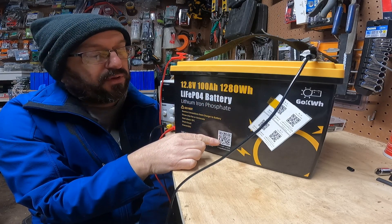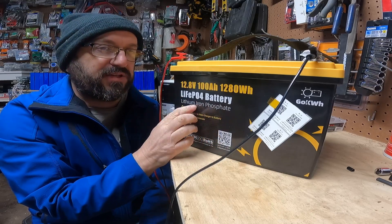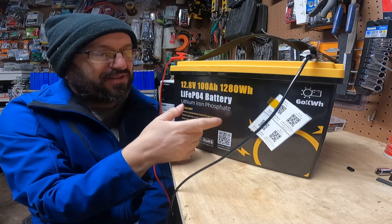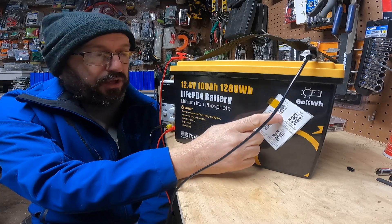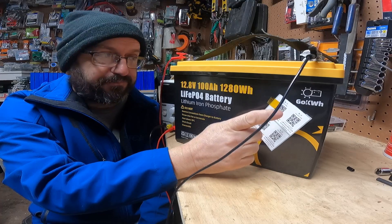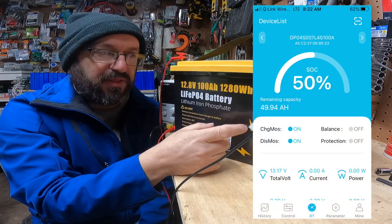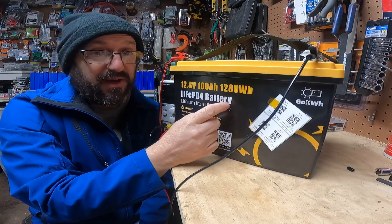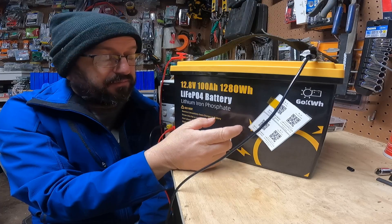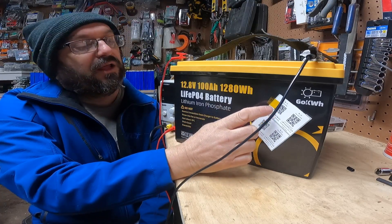This links to their product website. There's actually no documentation that comes with this, but that's fine because nowadays you just go online and look it up. This is a link to their software. I already had software on my phone that I use, but this is nicer. It looks like it's a JBD BMS, which I really like because I love those BMSs. And I'll be checking out all that in a little bit.